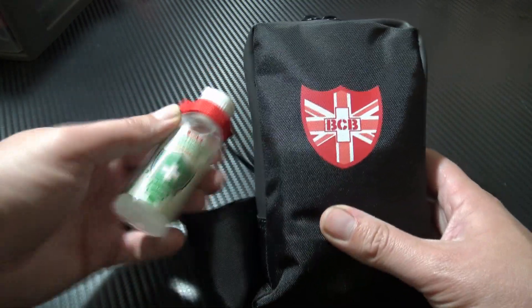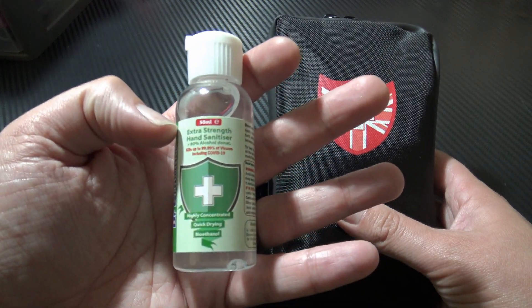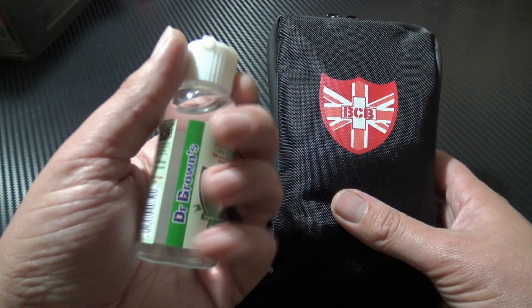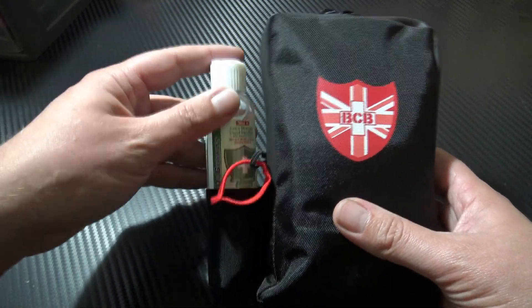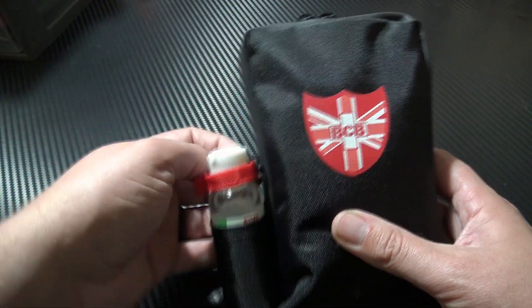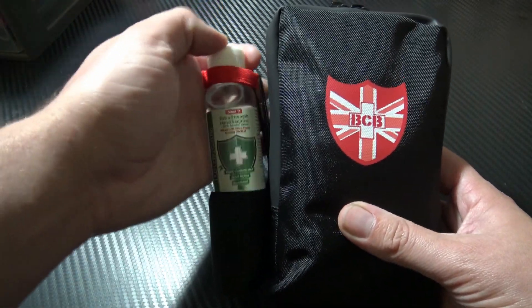It does actually come with Dr. Brown's hand sanitizer. This is 80% alcohol, so that is definitely going to do the job. It's stored in there nice and securely, and you're able to access it really easily — just pop it out, get some on your hands and sanitize.